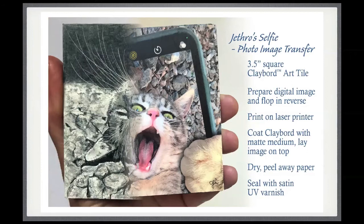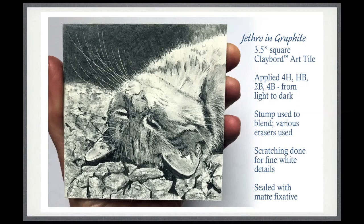Portrait number eight of Jethro I did with graphite. With no tooth on the Clayboard surface, it's a little bit of a challenge using graphite compared to paper, but I found that it went down beautifully smooth and I didn't really have any difficulty. I worked from hard leads to softer leads, using only four different graphite pencils. I did some blending, and at the end did a few little scratches of his whiskers and some fine white hairs against the darker background at the top. I finished this one just with a fixative made for graphite and pastels.